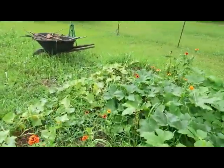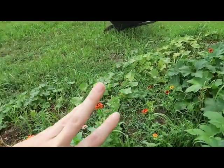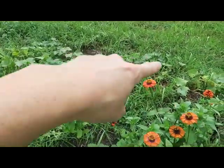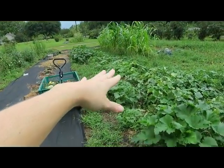Here are my cucumbers — this patch is pretty much done. I've let these get way too big. It started storming so I had to wrap up.